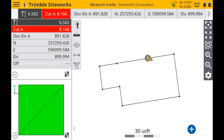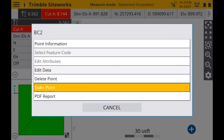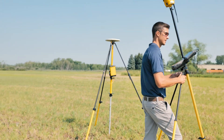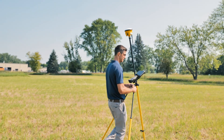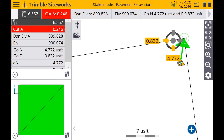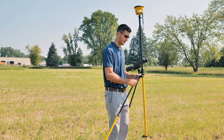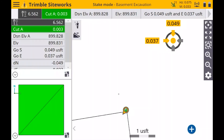Now, just to quickly show the accuracy of tilt comp, I'm going to go ahead and stake this point, BC2. You can see the horizontal and vertical tolerances go up slightly, but it's still within 0.82, which is what we're looking for.